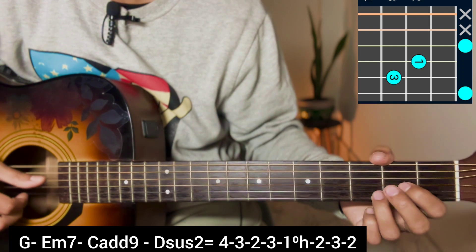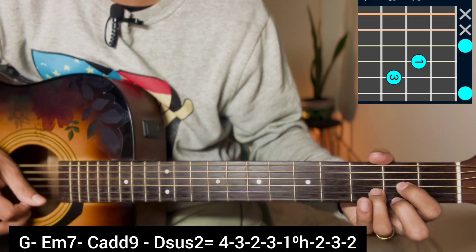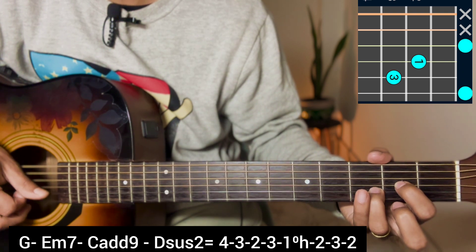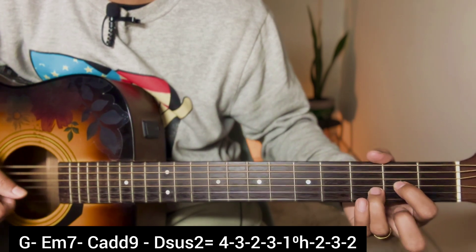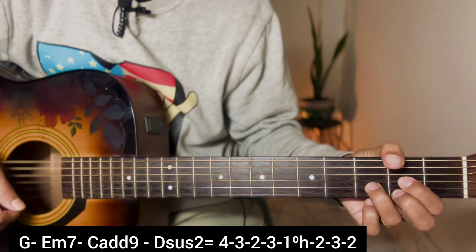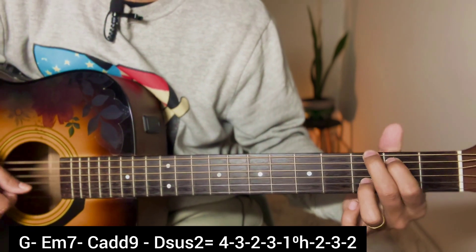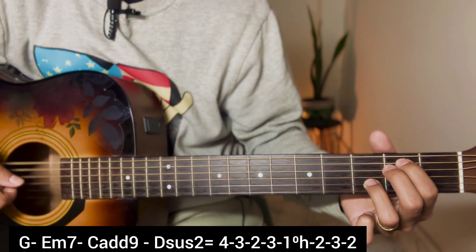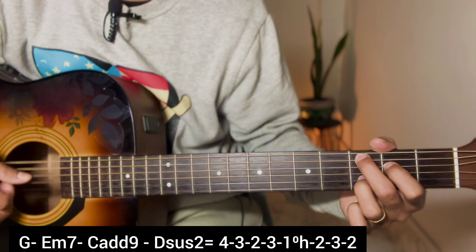For the fill-up, the capacity is: 4, 3, 2, 3, then processing with a hammer-on at the second fret - 3, 2, 3, 2. Add the fill-up: 4, 3, 2, 3, hammer-on 2, 3, 2. Oh my abu, oh oh oh oh.